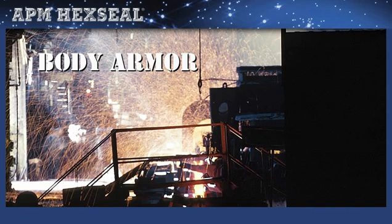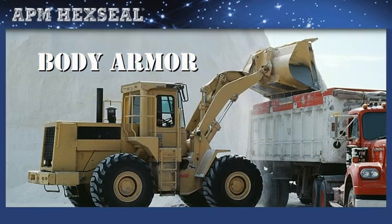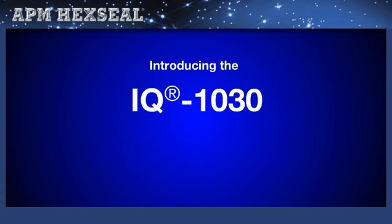We consider all our sealing boots body armor for switches, potentiometers, and circuit breakers. But there are some extreme industrial conditions found in steel mills, processing plants, and mines that demand an extra layer of defensive armor. For those rough and tough environments, APM offers a class of stainless steel armored push button and toggle boots that can handle just about anything at temperatures up to 400 degrees Fahrenheit.